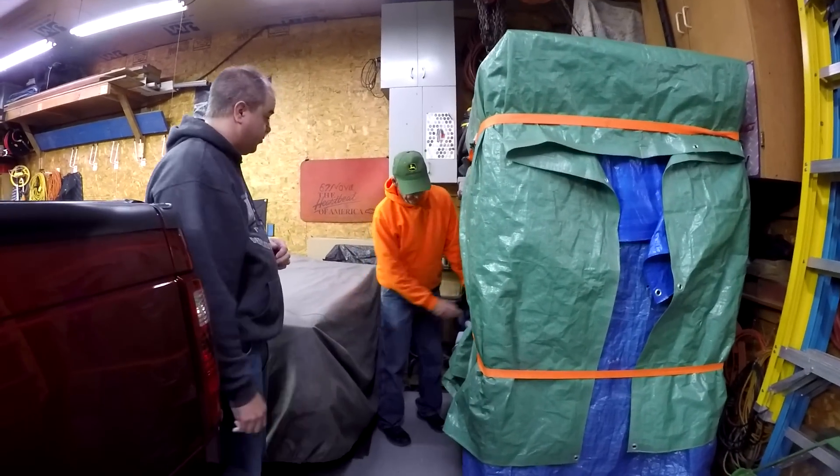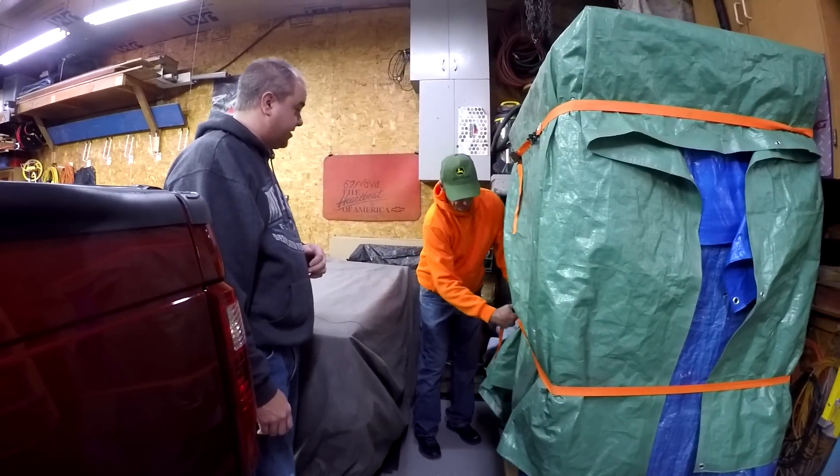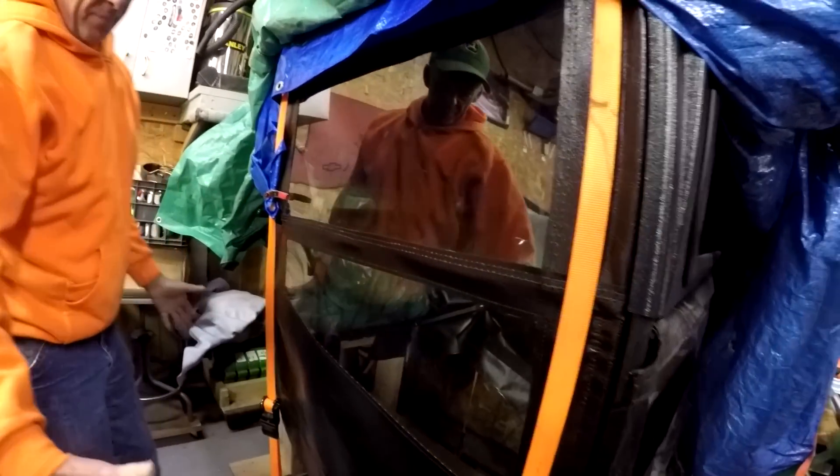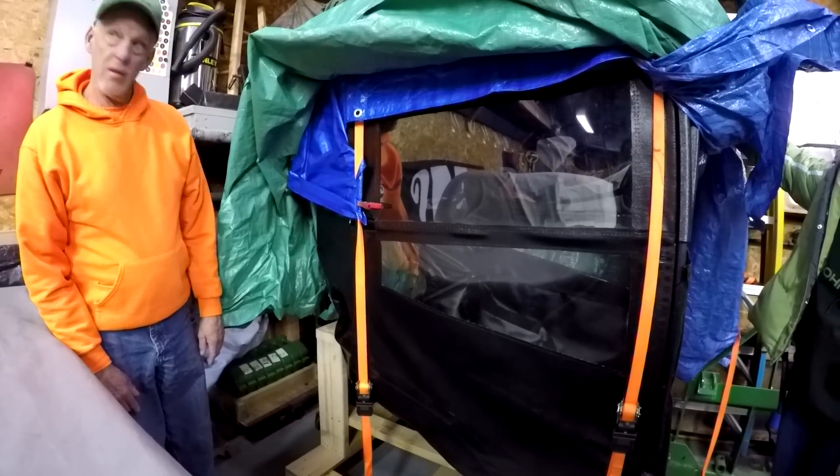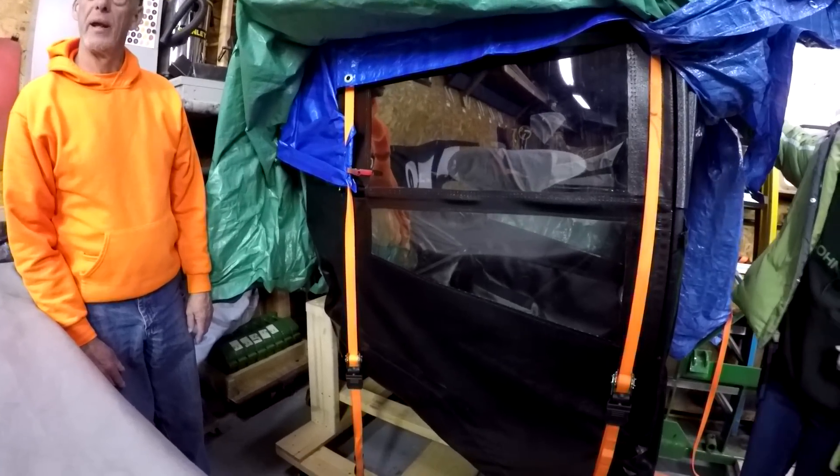This is an original tractor cab, right? Yep. We just visited their facility yesterday where they made them. What I did is I made a dolly up just like it was sitting on the tractor frame — it's bolted down. That's a nice way to handle it. So you take the whole thing, frame and all, off during the summer. Yep.